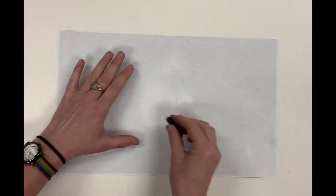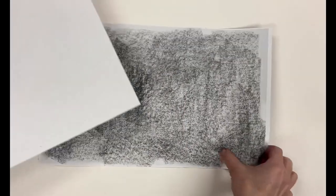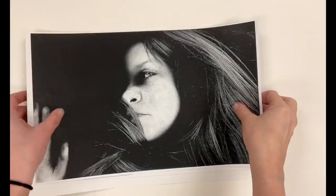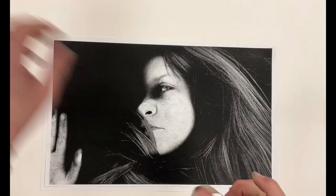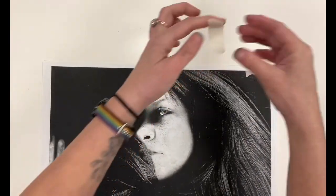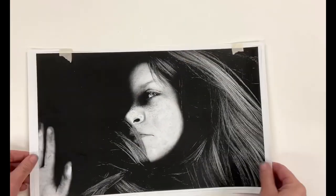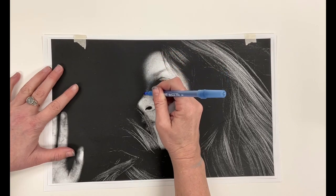Once you have your chosen photocopy, put graphite all over the back of your copy — it will take quite a bit of graphite. Then tape your photocopy to your drawing paper and, using a ballpoint pen, go over the main details of your portrait to transfer your image onto the drawing paper. You may want to flip up the photocopy periodically to make sure the transfer process is working.